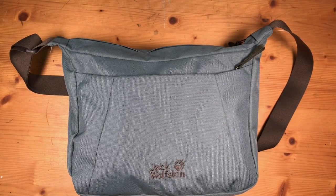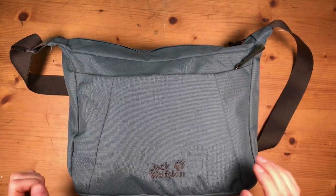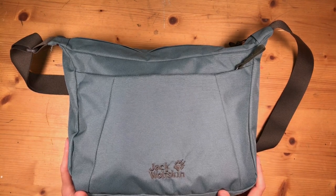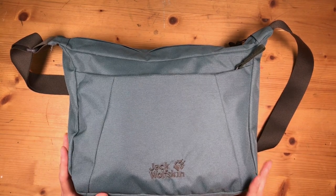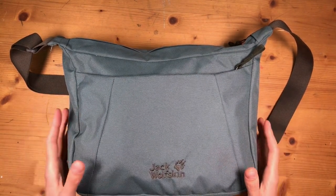Hello guys and welcome back to another video. Today we're going to take a look at my sketching bag. The warmer days are coming, my spring allergy time is over, and field sketching is becoming an option for me again. I realized I hadn't really shared my regular sketching bag setup before, so today we're going to do just that.